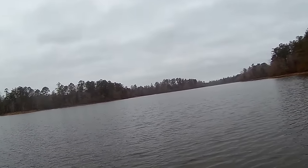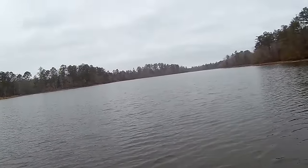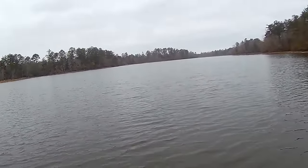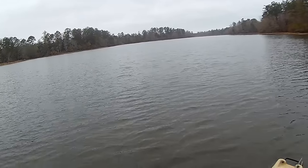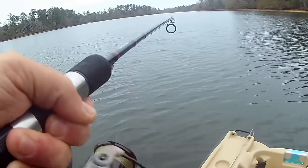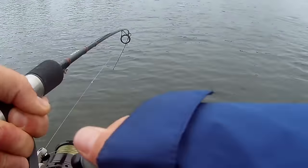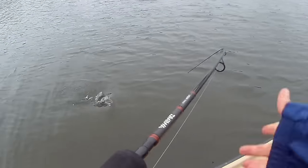There we go — I got him! Oh, that's a big fish, holy cow! Come on buddy. Wow, that's a big fish. Oh my goodness, this is a nice fish!